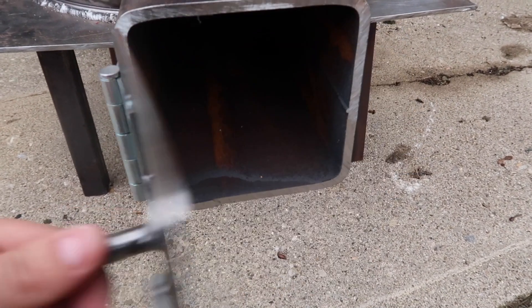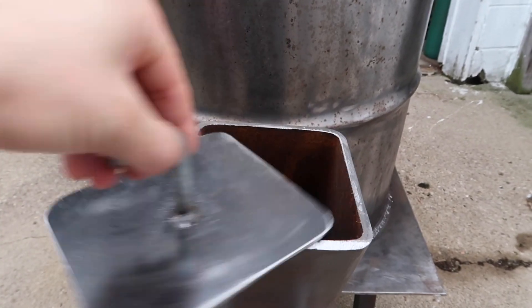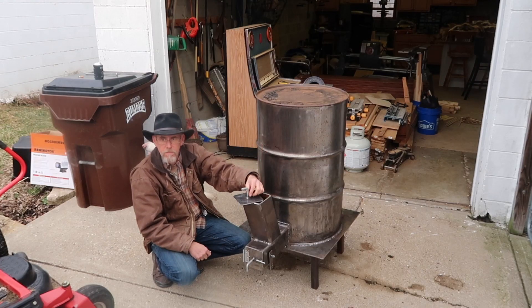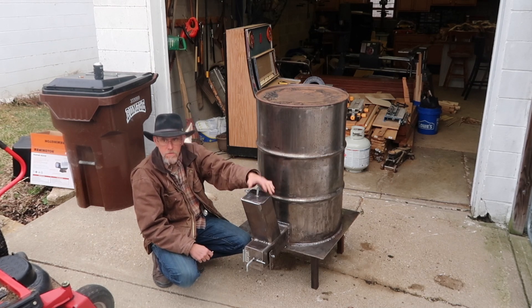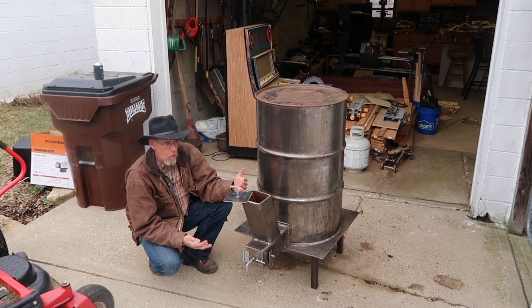This is a damper that I chose not to put in the flue, but it will help choke down the air if it's burning too hot, too fast, or if you've got to leave — close it off. All of this I've borrowed from a lot of videos that I've watched.